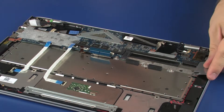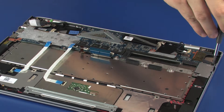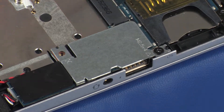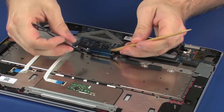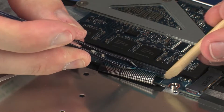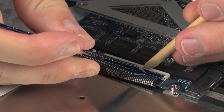Replace the smaller I.O. support bracket onto the alignment pins on the top cover. Replace the 4 mm P1 Phillips-head screw that secures the smaller I.O. support bracket to the top cover and system board. Replace the keyboard ribbon cable into the keyboard ZIF connector on the system board and press the locking bar down to lock the cable into place. CAUTION! Use care to prevent damaging the ZIF connector and ribbon cable.